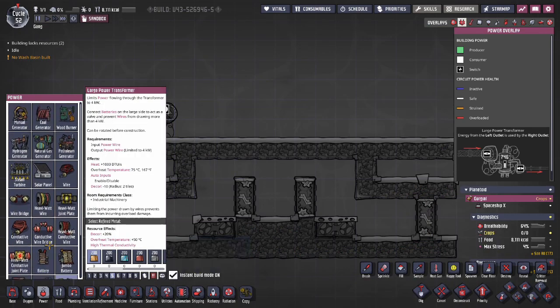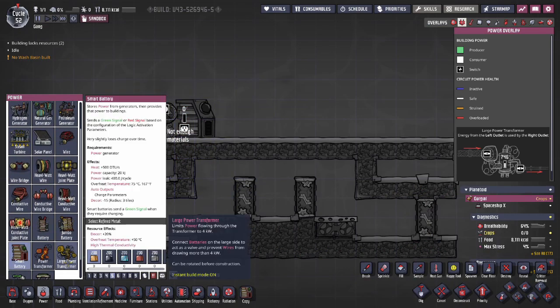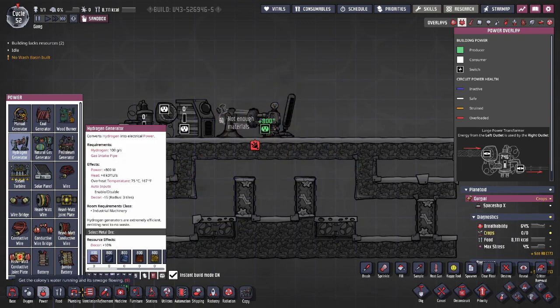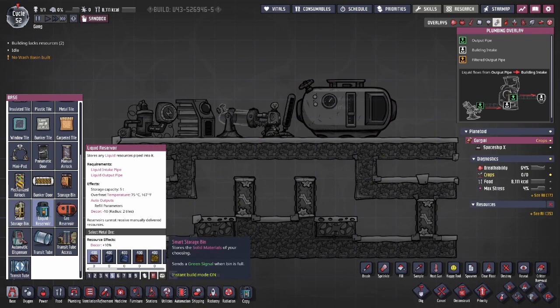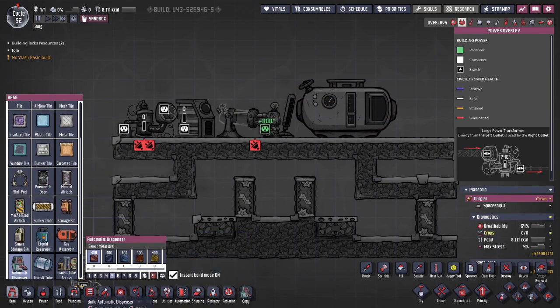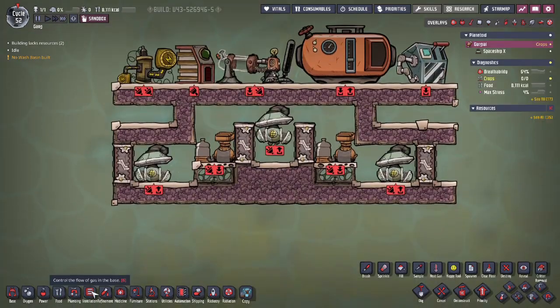Now we'll place the buildings in the system. You'll need a smart battery so that you can control the hydrogen generator — this system wouldn't work without it. You'll also need a gas reservoir and some way of removing excess gas. You could use an infinite storage, another hydrogen generator, another gas reservoir, or you could even just vent it out.